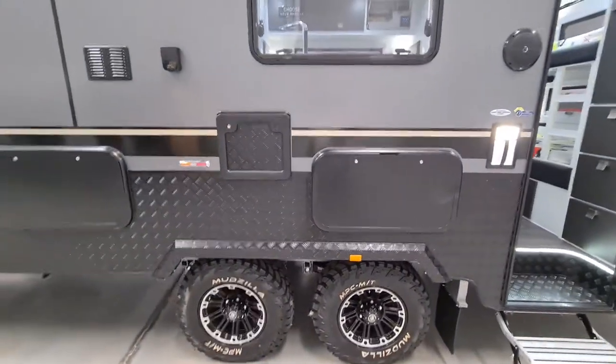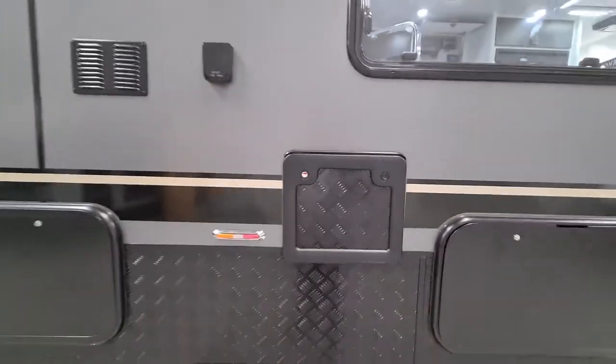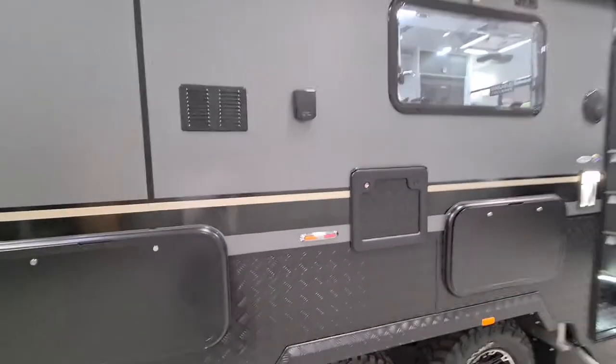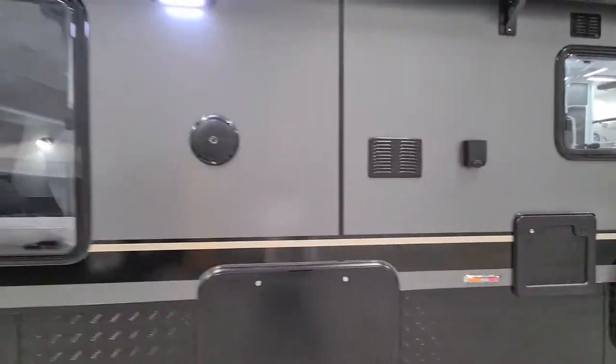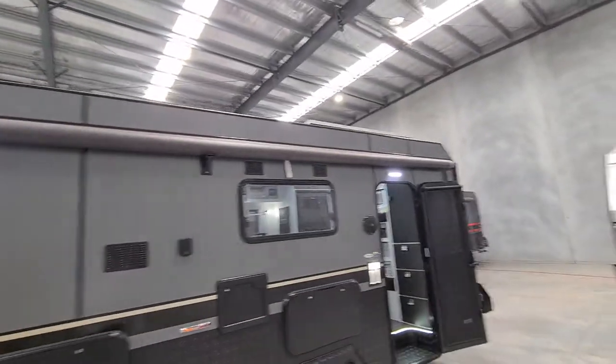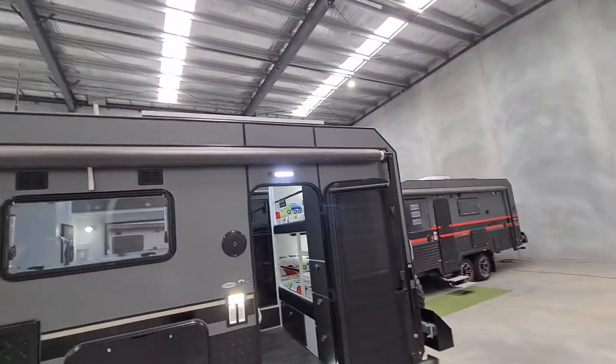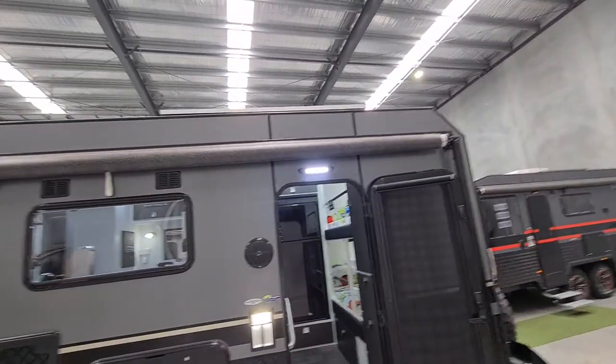Some of the features on the outside here are two picnic tables, an entertainment hatch for your TV, a power outlet, and dual external speakers. Of course there's a full awning, and there you can see the solar panels — two at 170 watts each.